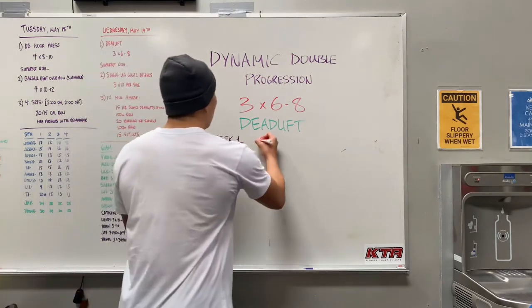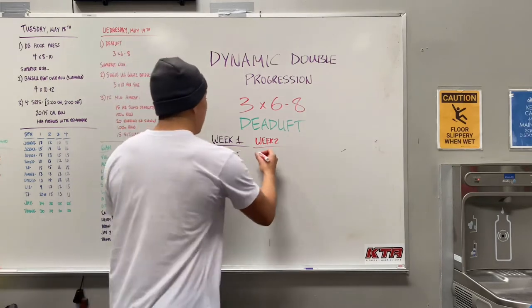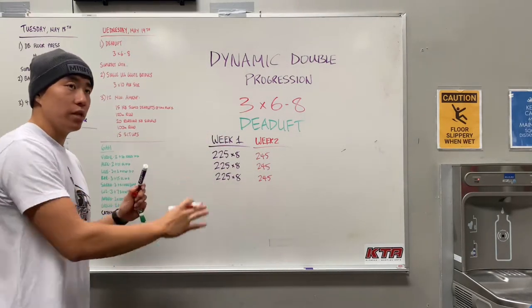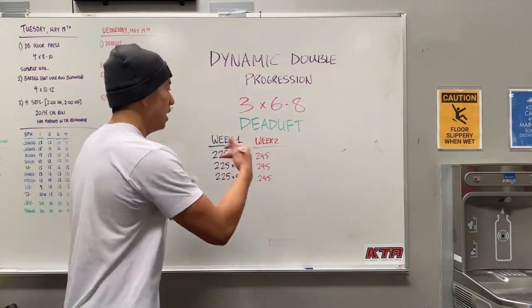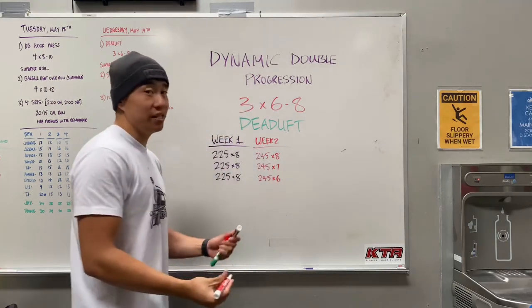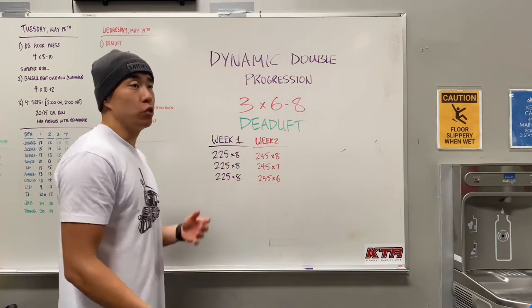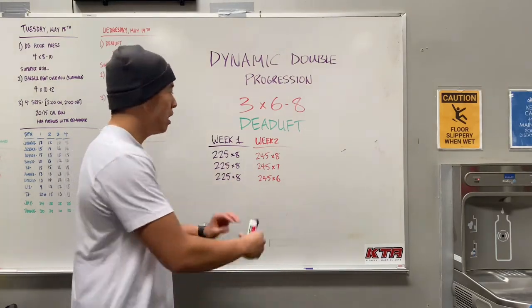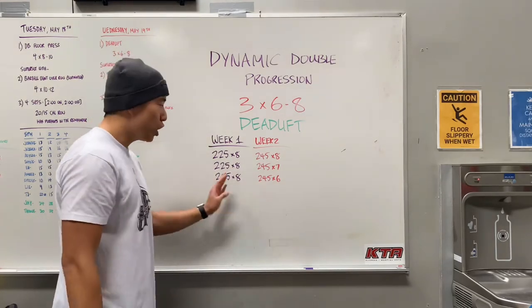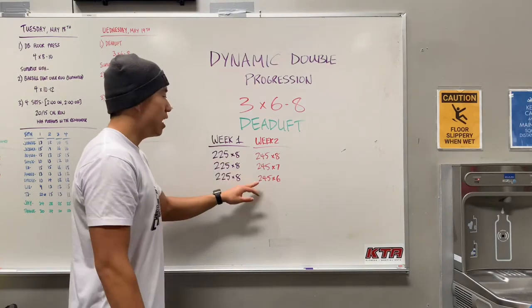Week two, I'm going to increase my weight — let's say I go to 245. Now let's say this week I wasn't feeling good: work was really long, my nutrition wasn't on point, I didn't get much sleep, and my reps fluctuated. Set one I hit eight, set two I felt tired and hit seven, and set three I was pretty gassed and hit six. That's the beauty behind the dynamic double progression — with this rep range you want to minimally hit six and aim for eight. There may be sets where you don't feel as good, you're tired, and it's okay to back off a little and listen to your body.